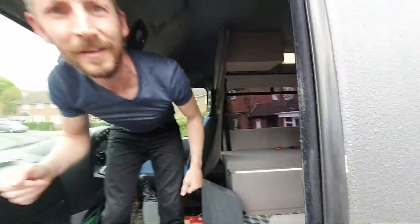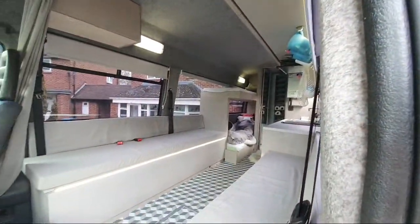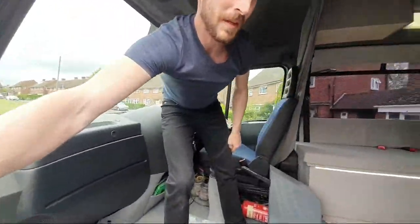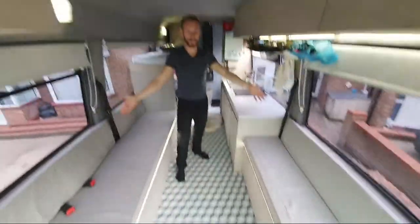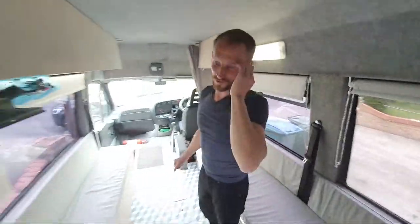This is John the cameraman - we're live. Let's have a quick look, John, make sure he's recording properly. It looks like we're going live. I'm going to be showing you how I turn these side seats here into a double bed. As you can see, it's nice and clean, nothing much in it at the moment - we're not actually using it, it's just parked up on our drive.